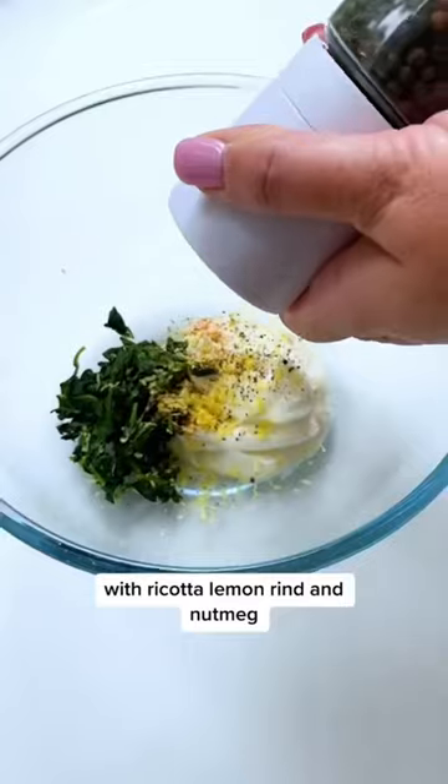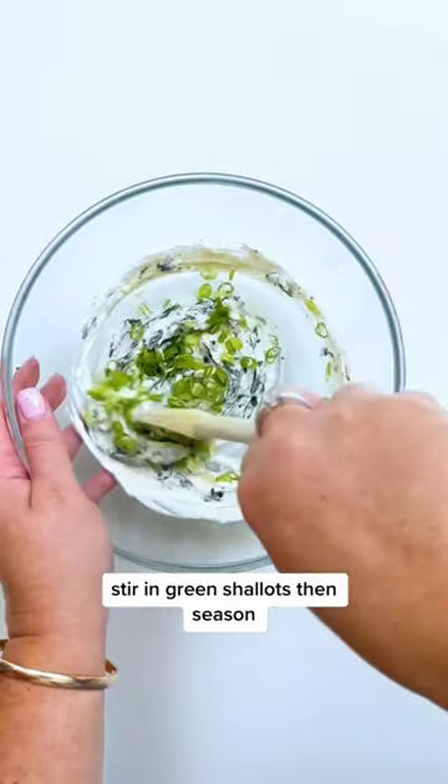Combine cooked, chopped baby spinach with ricotta, lemon rind and nutmeg. Stir in green shallots, then season.